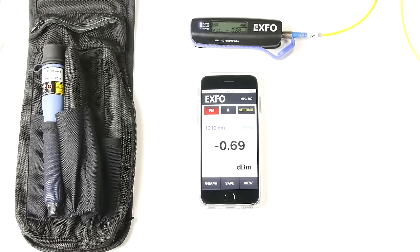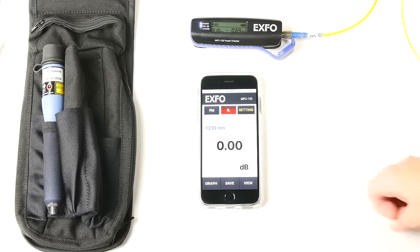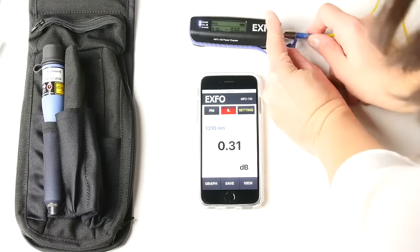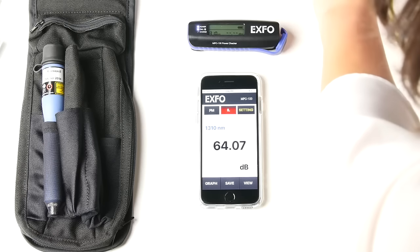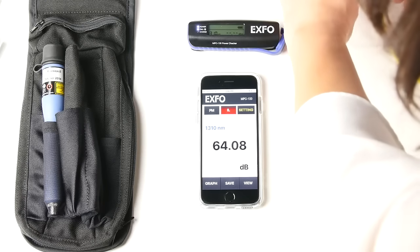To measure insertion loss, go into the insertion loss tab. You will need to set your reference — click on the number here. Now it's ready for you to plug in the fiber under test. Make sure you align the keys to your bulkhead.